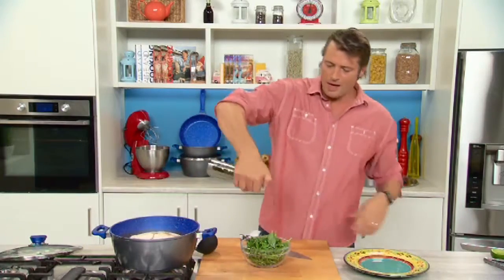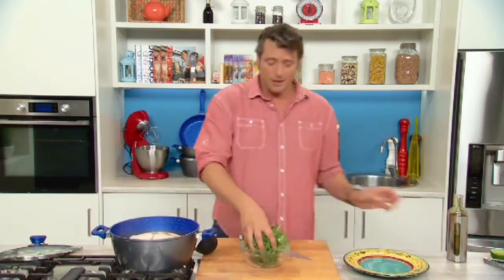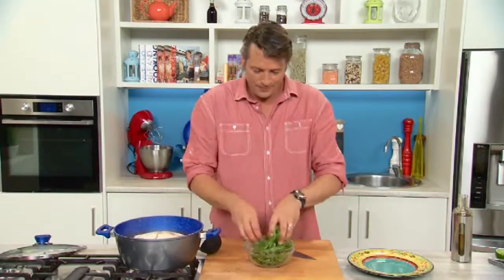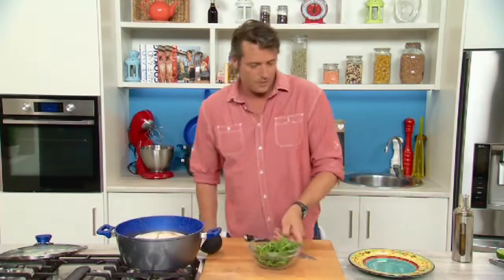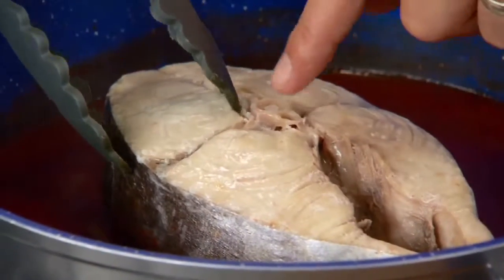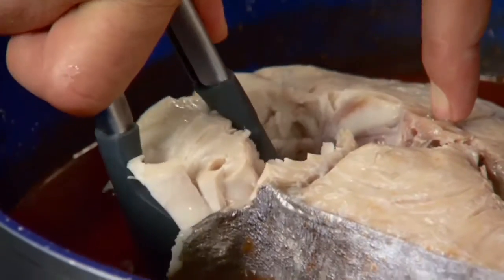A splash of extra virgin olive oil and just give that a toss. That is the simplest little salad but it really loves this mackerel. Now the other good thing about cooking the mackerel in big chunks — you'll see it's fallen away from the bone. It's very easy to serve a piece, you just pull it away.